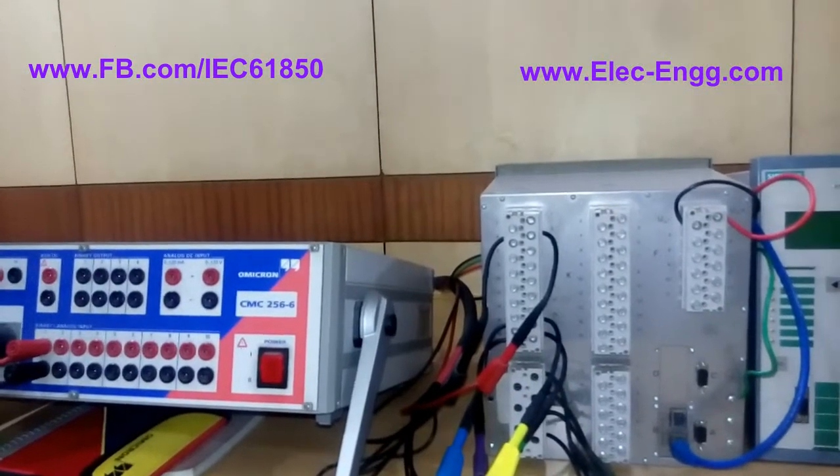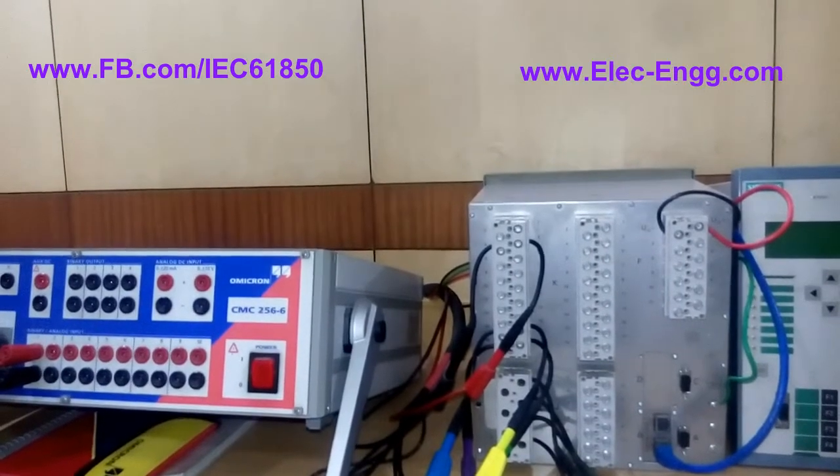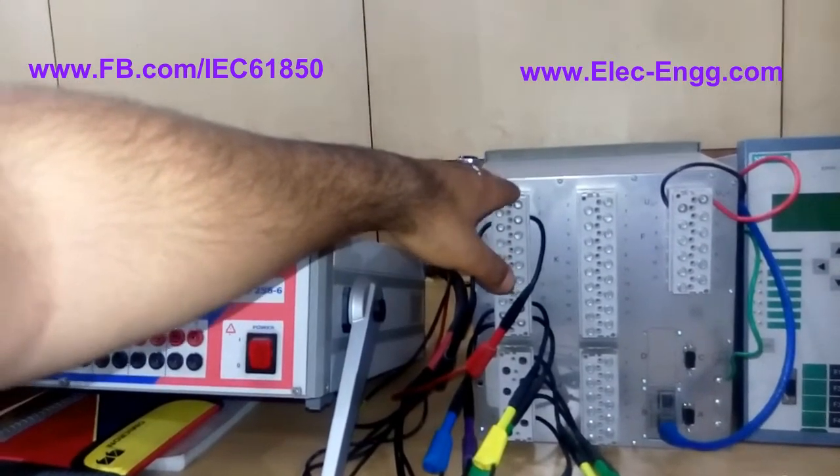Hello friends, my name is Saeed Roustai. In this video I will explain the hardware configuration of our laboratory setup. Here we have a protection relay which is a 7SJ from Siemens.